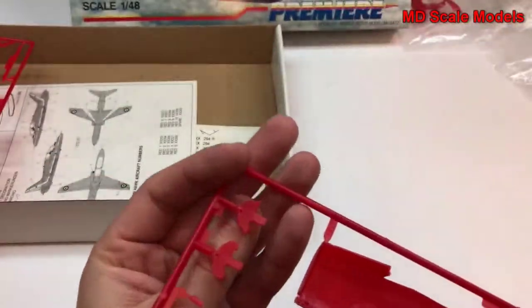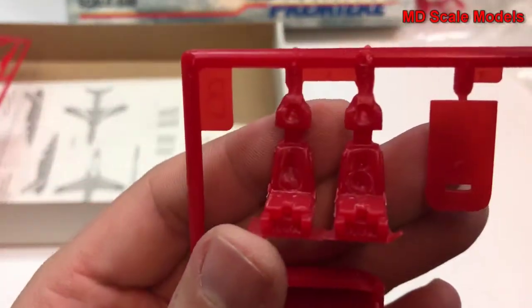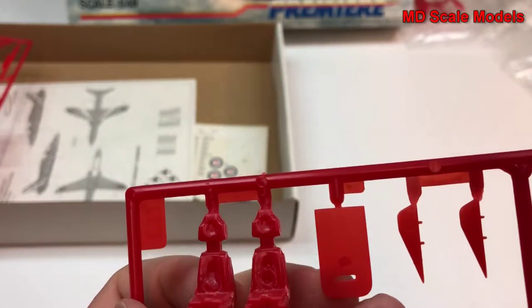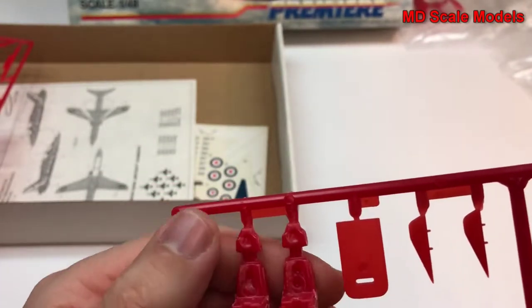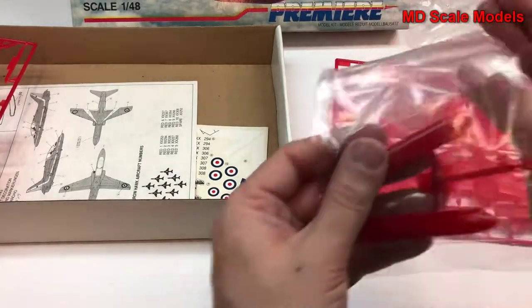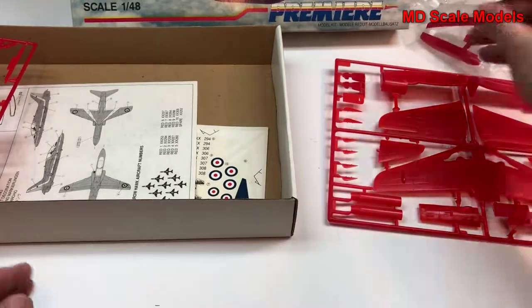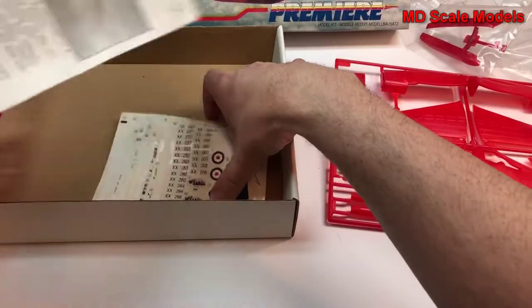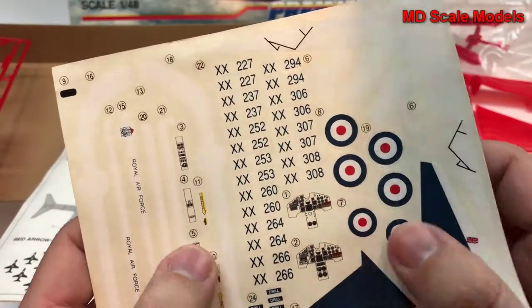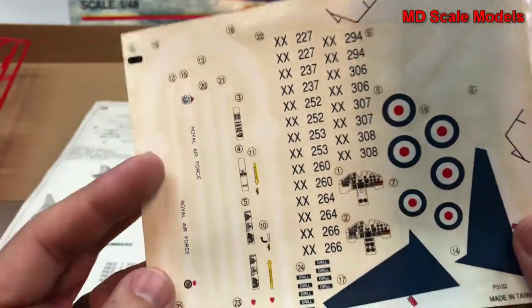The instrument panels have no detail on them, and here are the seats, with some decent-sized ejector pin holes. Let's look at the decals — we have details here for the instrument panel. They are a little bit yellowed but the actual decals are fine.